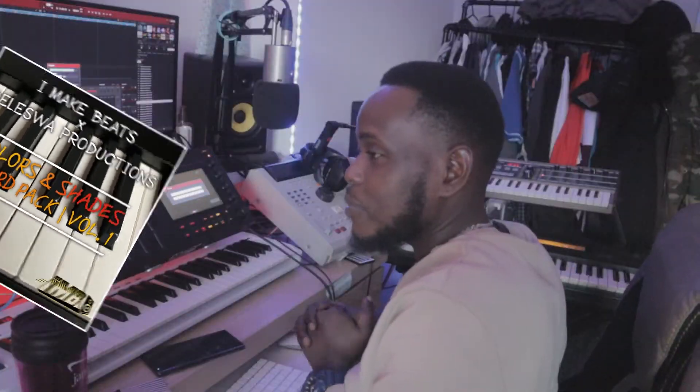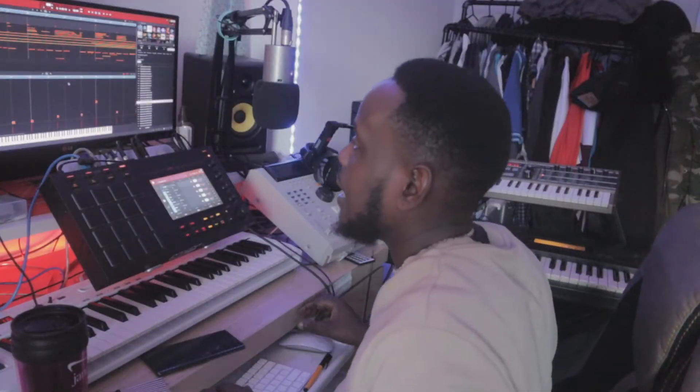It's worth the purchase. Hit that subscribe button, hit that like, support the channel. I went through the chord pack and got some really nice chords in there. I'll play you the few I selected and was messing around with.